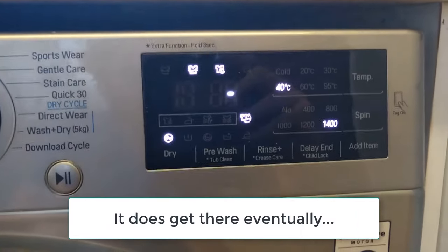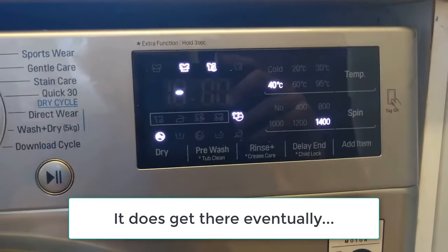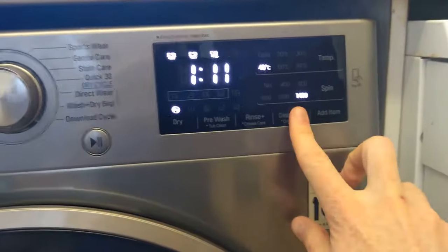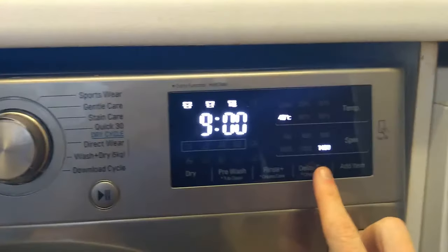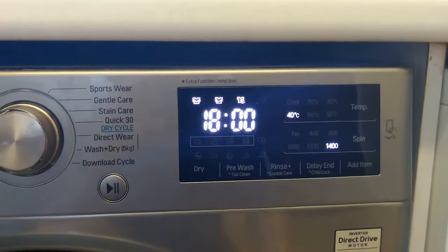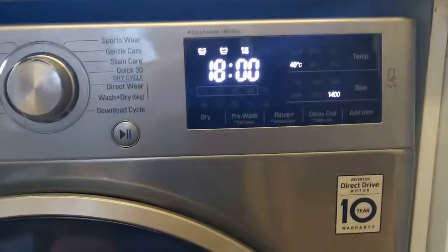It's struggling a bit because I'm doing this on empty, but you can see I've set this example to go off for a while. I can pause it, and at this point you hit the lock delay end — you don't need to worry about how long the cycle takes, you just need to know when it finishes, and that's the key thing.